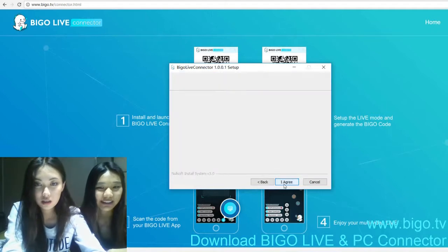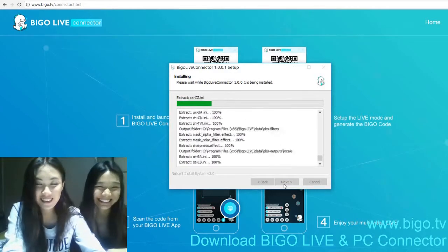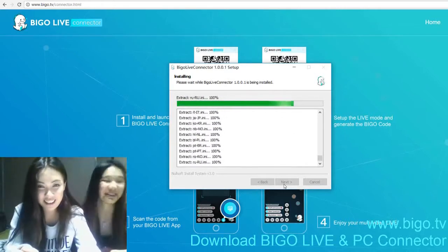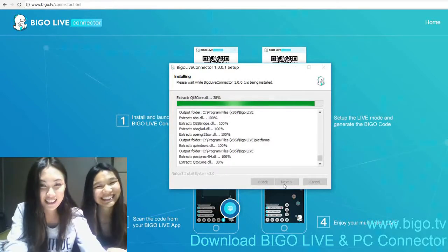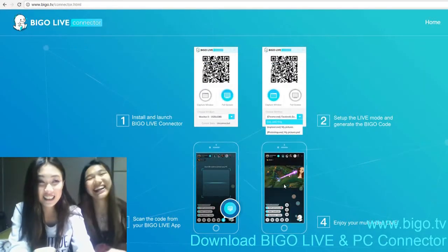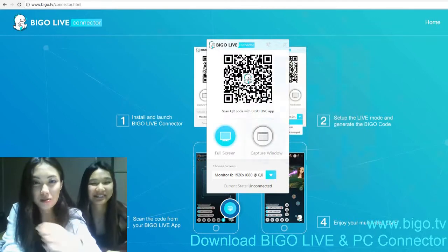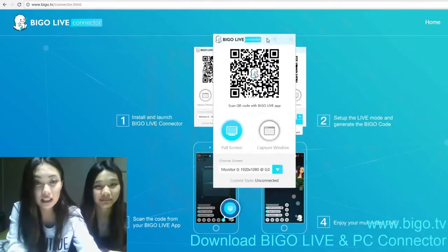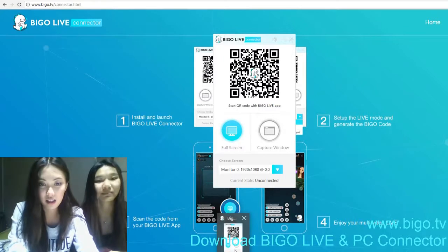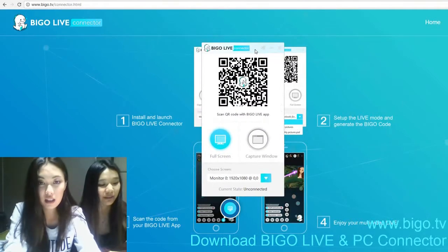And install — of course you agree and install. Okay, it's almost there. This is really fancy. Every time we open this we only need to download it once, and we can access this little dinosaur icon on our computer from now on. There's a QR code that we need to scan when we go live, and there's a full screen and a capture window that we can choose.